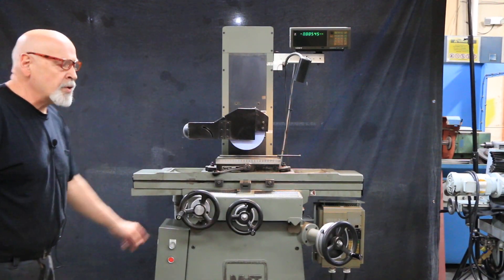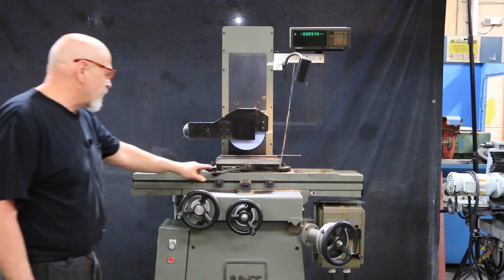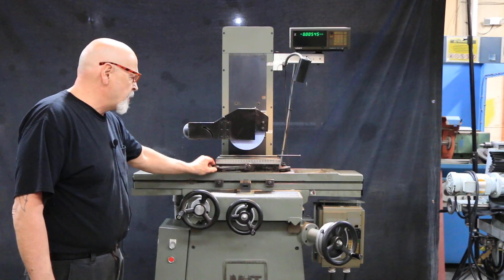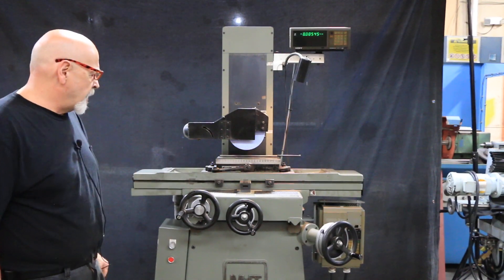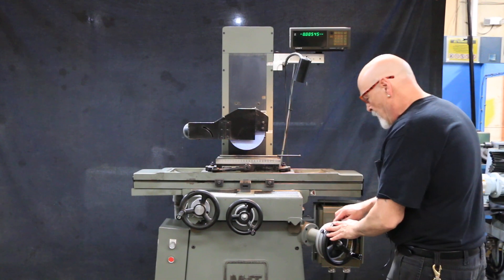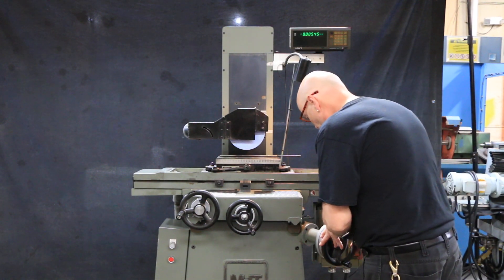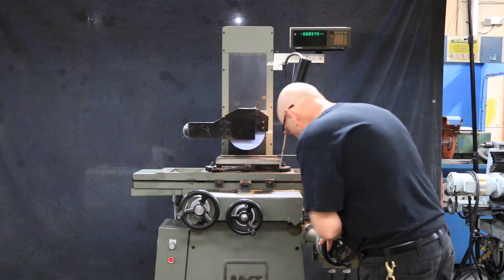It's also wired for 220 volts and has a Walker CERMAC fine pole permanent magnetic chuck. The dials here are calibrated in tenths of an inch and one full revolution is a hundred and ten thousandths.